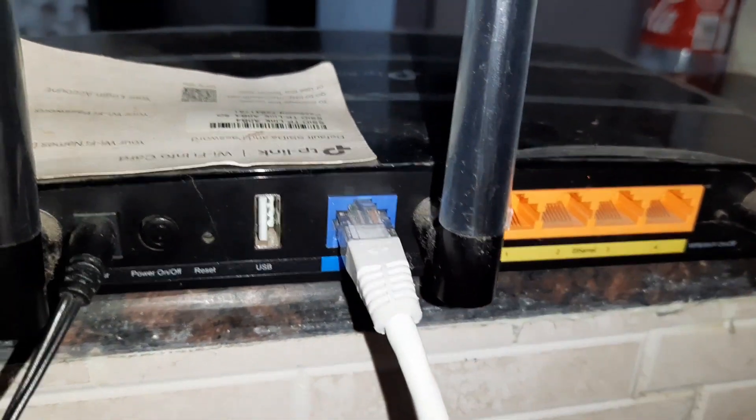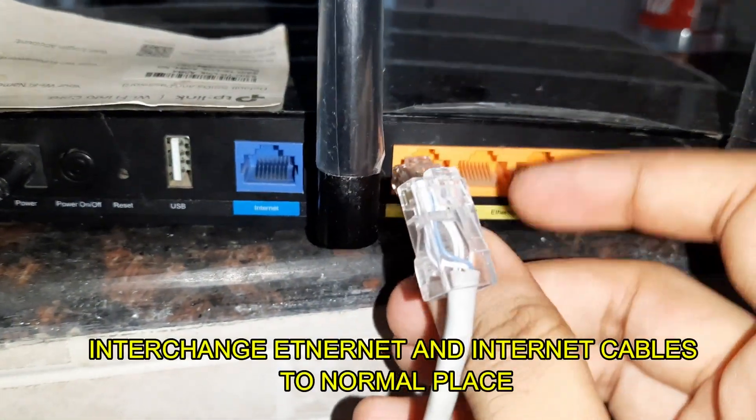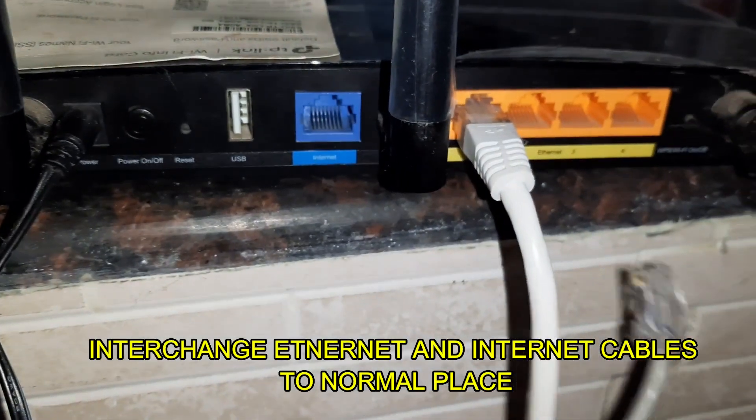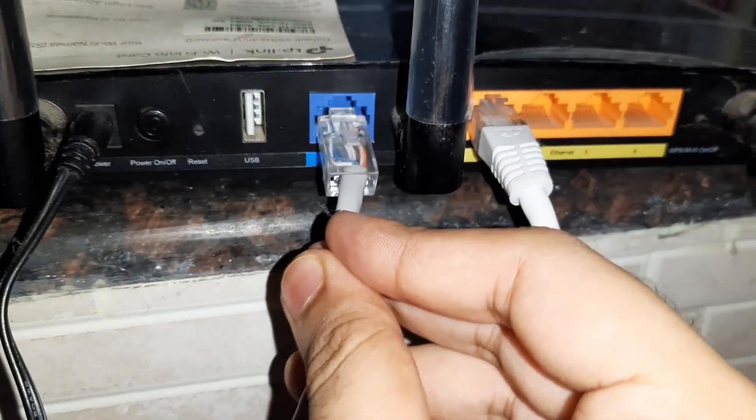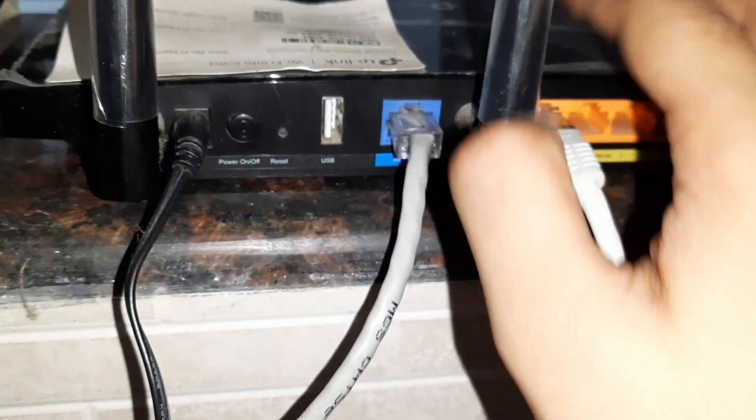Now, after two to five minutes, we have to make sure to switch both the wires into the proper places — that is, the ethernet wire into the ethernet port and the internet wire into the internet port — into their respective ports.